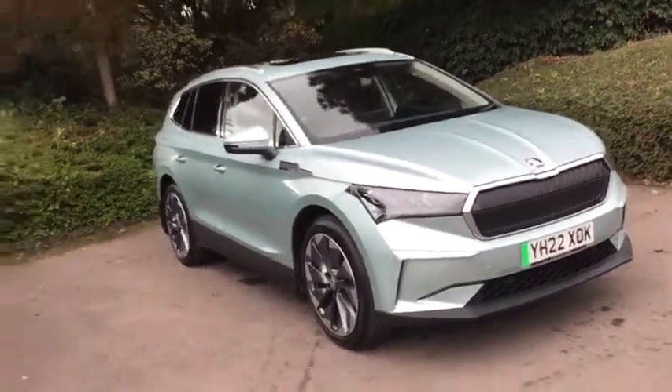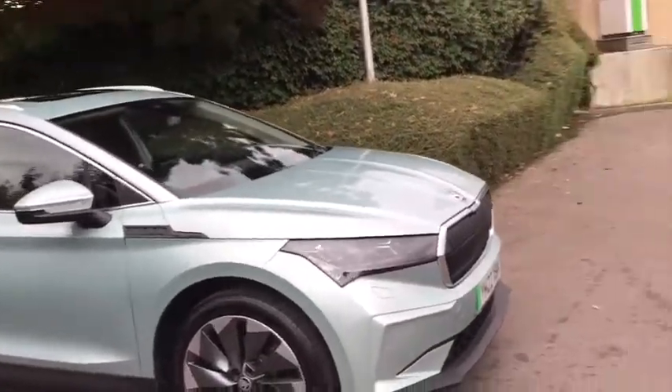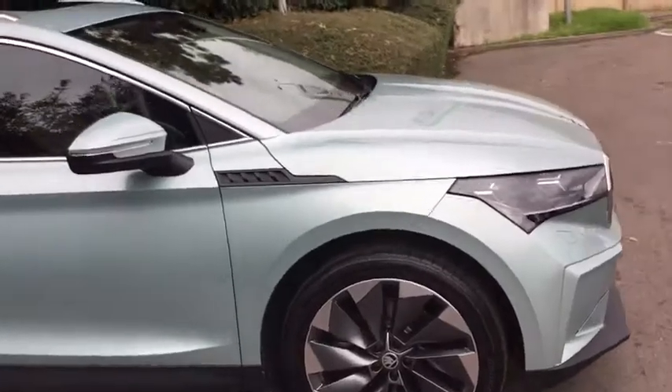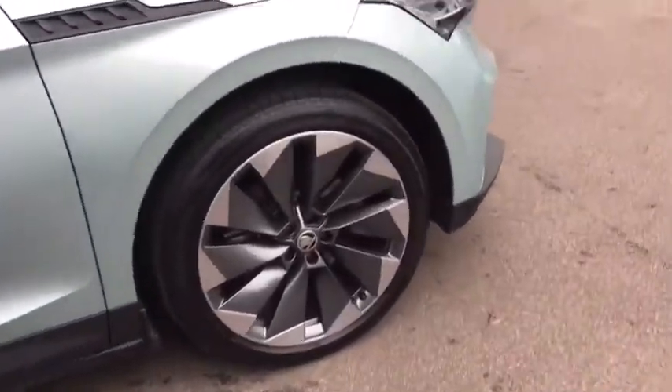Hi there, welcome to DM Keith. I'm just going to show you around this beautiful Skoda Enyaq. A lovely car we've got in the 22 plate. It's in this beautiful Arctic Silver. It is the 60 model, 132 kWh. These lovely 21-inch alloys as well.